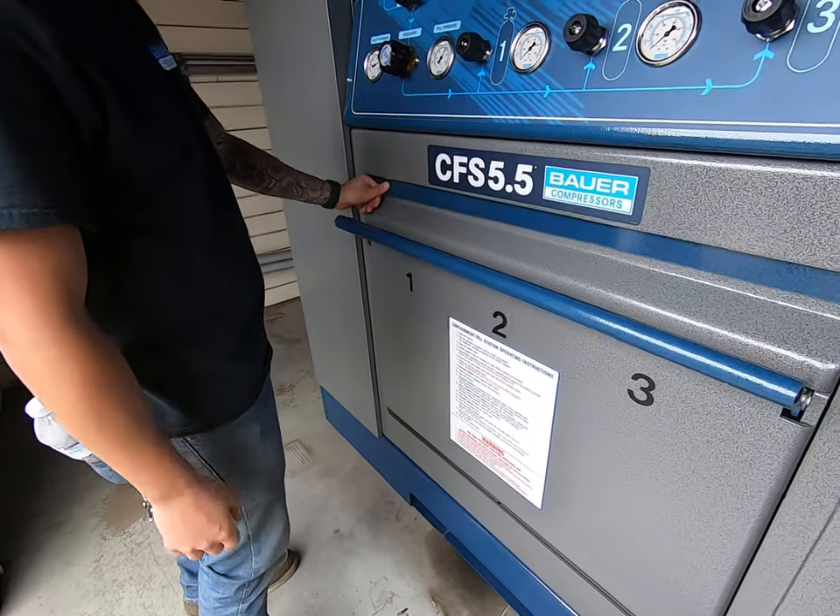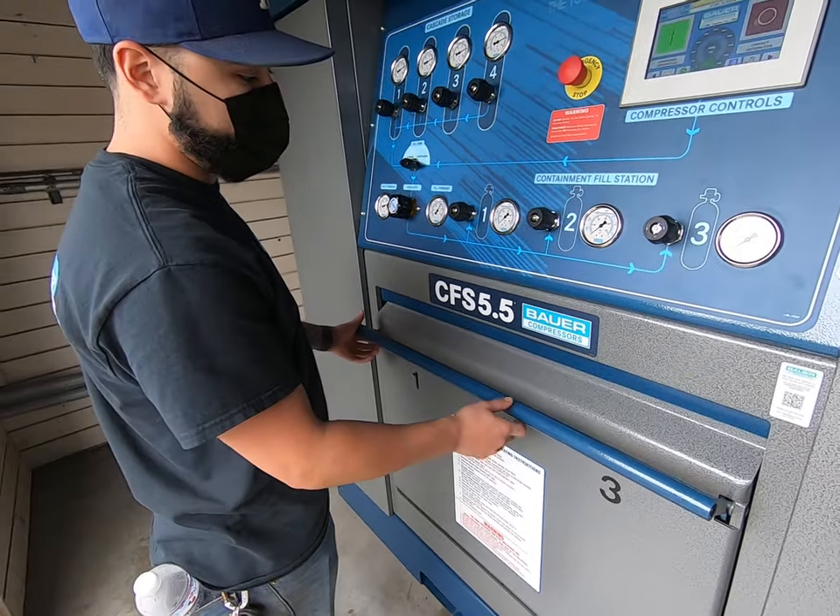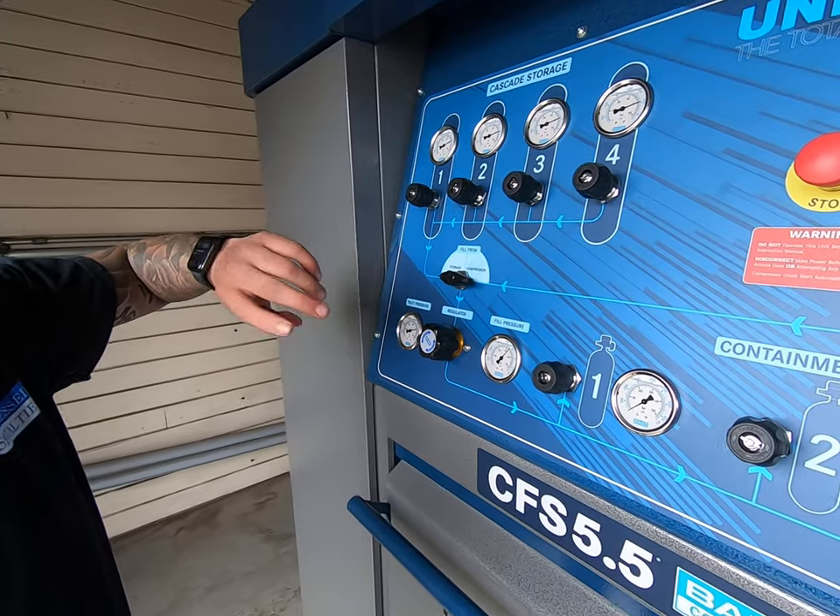Close your door — you want to make sure that this bar comes down even. If it's not even, it's not going to fill. So once it's even, you've got two options to fill.